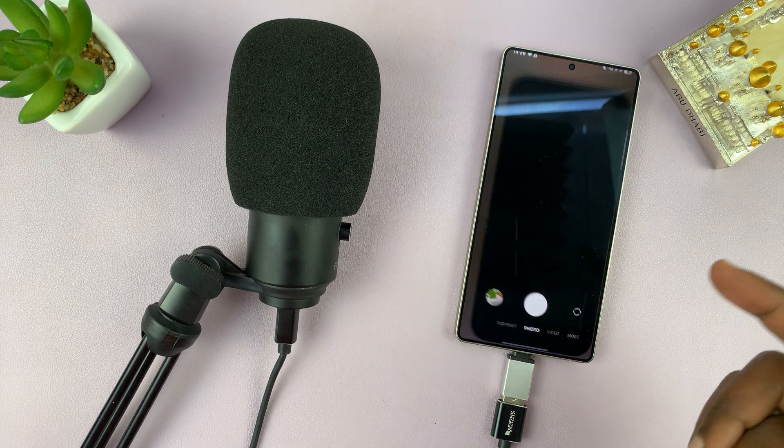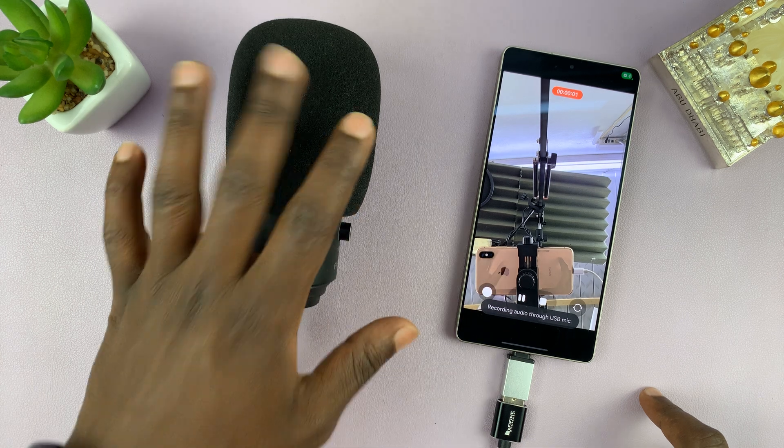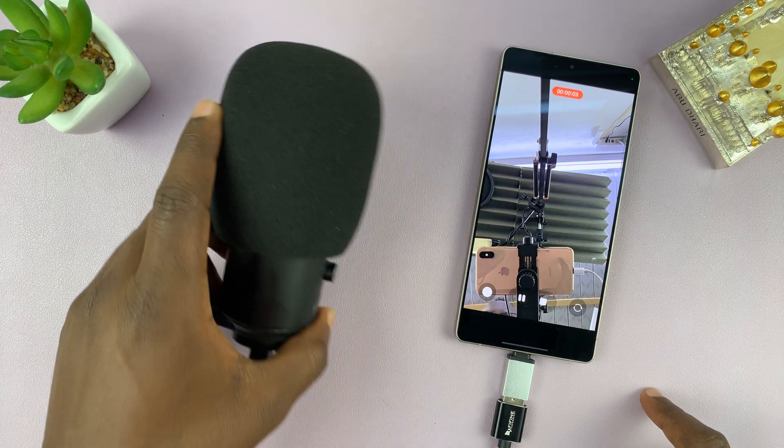So now when you launch the camera app and go to video, whatever you record in the video you take is going to be captured using this external microphone.